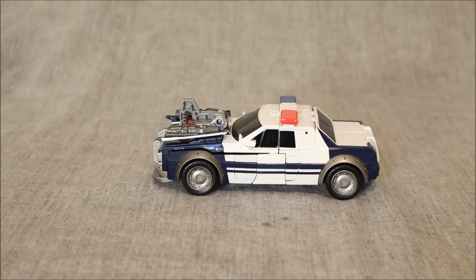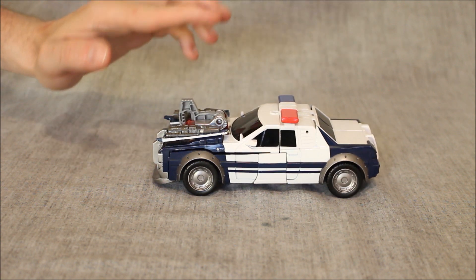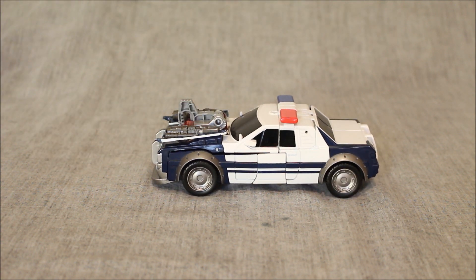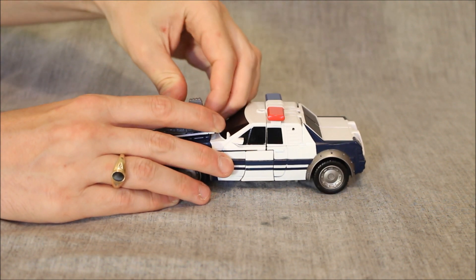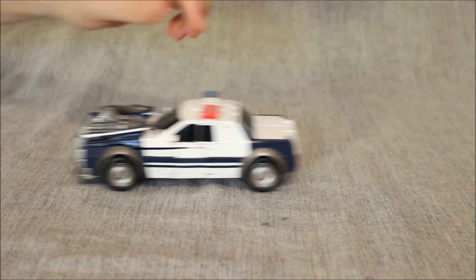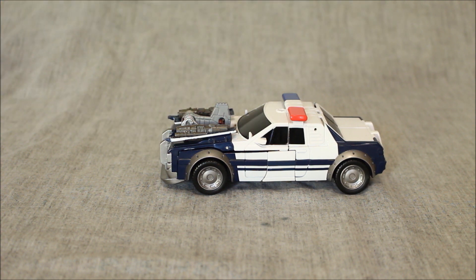He looks like a generic 1980s police car, except for this thing sticking up here. When you push down on this, my understanding is that it's supposed to make him go or something. I don't even get the gimmick. I don't know if I had this in the right way - I guess it could be in there backwards. Let's take this out and try it this way. Oh, it does make him go! The gimmick does work. I was just putting the engine block in the wrong way.